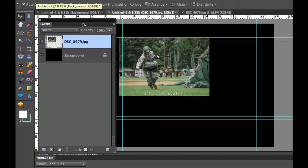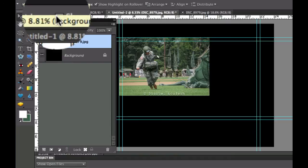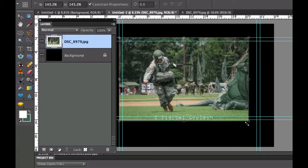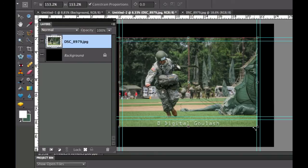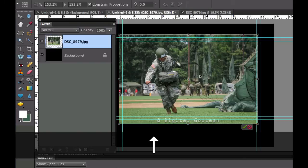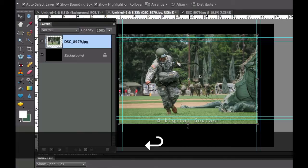Now I need to resize this. Go over to the Move tool. If you already have a bounding box showing, it'll be a dotted line; if not, click the bounding box option in the options bar. Grab the corner until it turns into a diagonal double-headed arrow and resize the image to approximately the size you want. You can use the arrow keys to nudge it. When happy, hit Enter or the green checkbox.